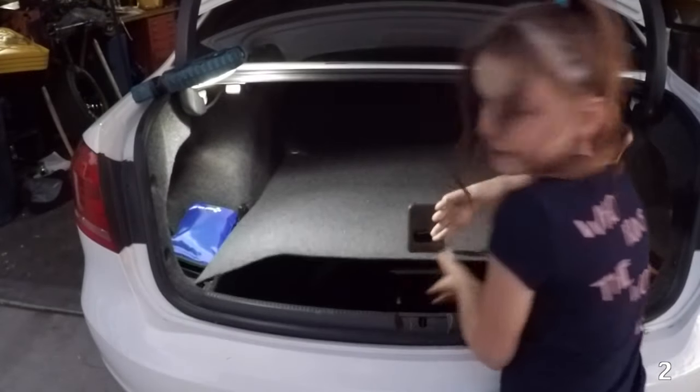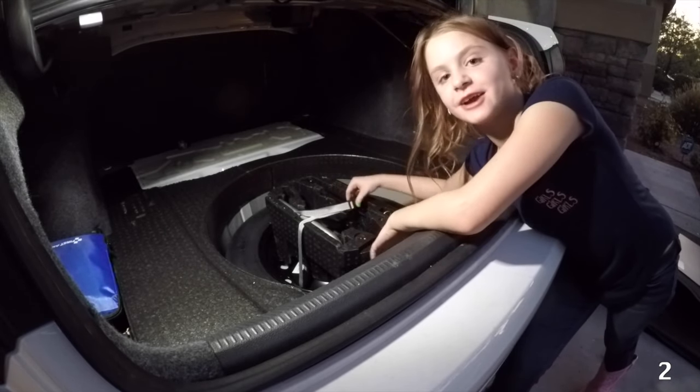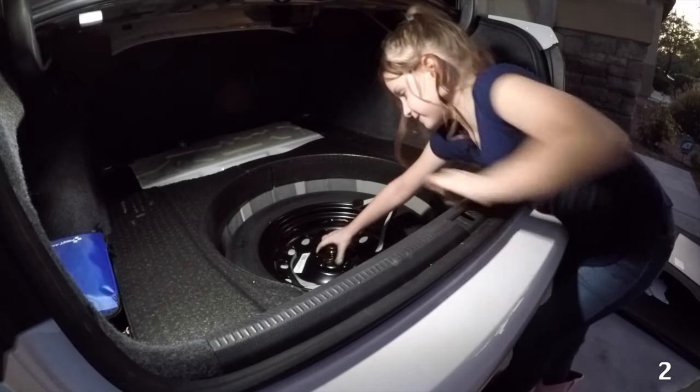Next we're going to talk about what tools are in the car. We're going to remove this trunk floor. I'm going to take this whole tool tray next to a flat tire. Take the spare tire out of it.